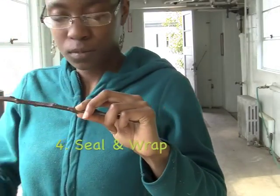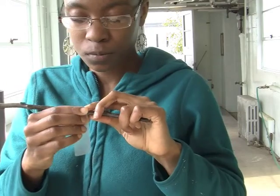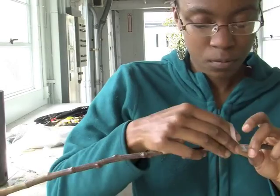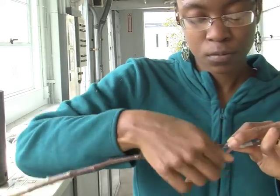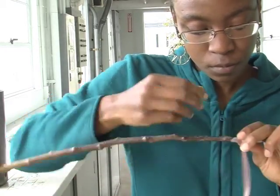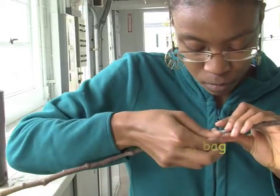If they're aligned, you can wrap the scion wood in place with parafilm, trying not to smother the bud. And when that's finished, you can wrap the bud with a budding rubber, but make sure not to cover the bud with it. Before you finish, wrap the rootstock with sphagnum moss and keep it in a black plastic bag.